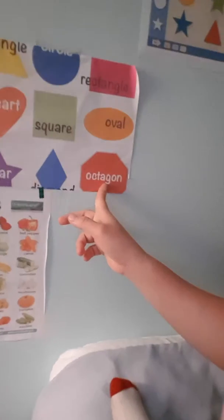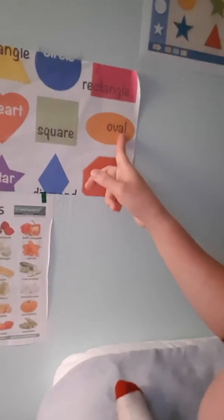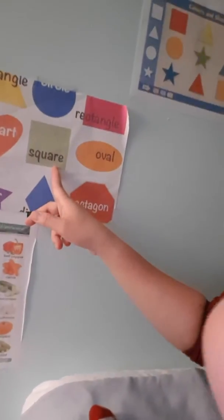Tell me, how about this shape? What's this shape? Octagon. And this one? What's this? Ball. This one — hash.